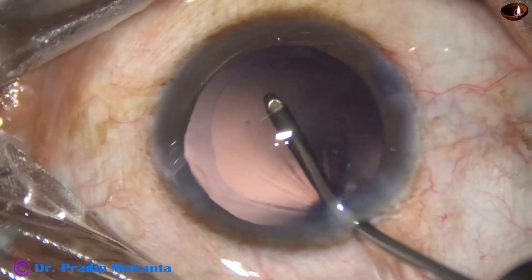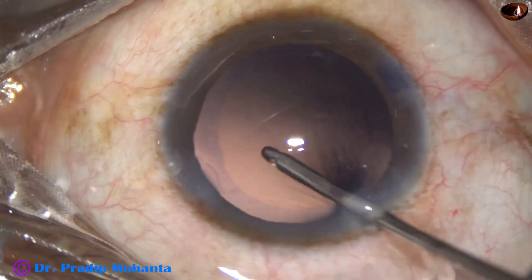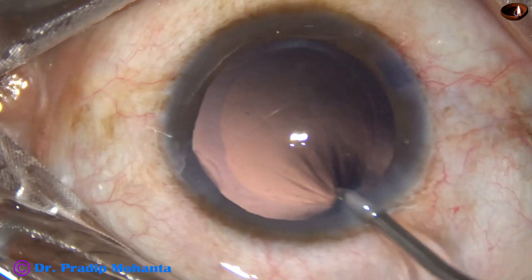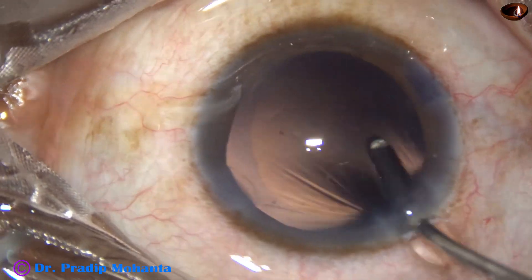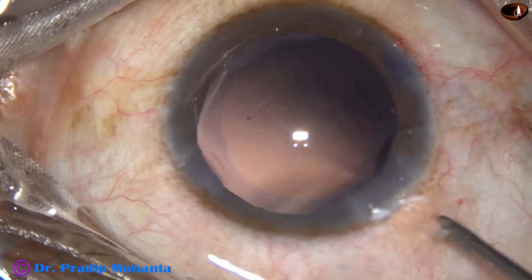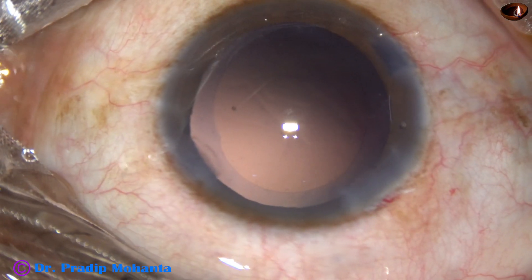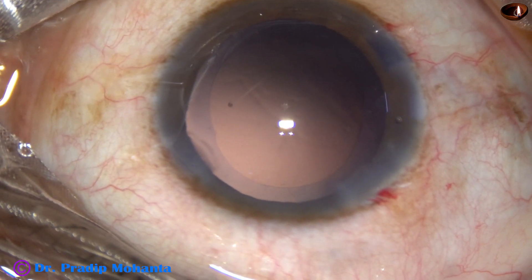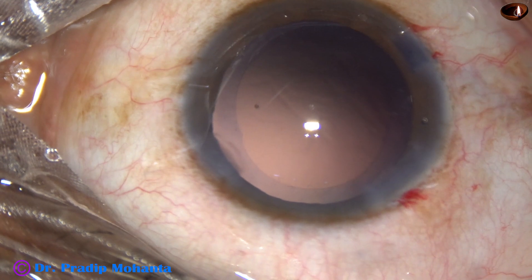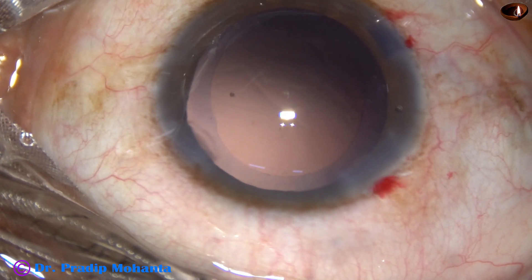The posterior capsule is polished by the irrigating cannula. No aspiration is used. We can use cap-back mode for polishing, but this is safer. The irrigating fluid is swept over the posterior capsule, and whatever cells stick to the posterior capsule get dislodged.